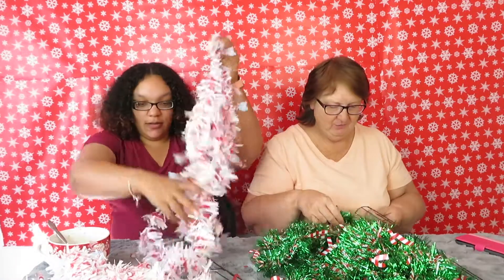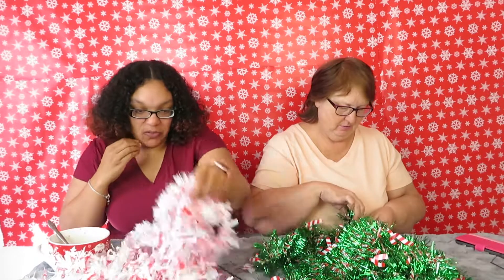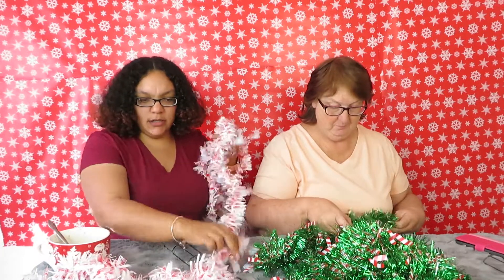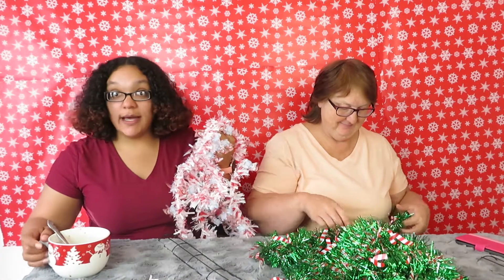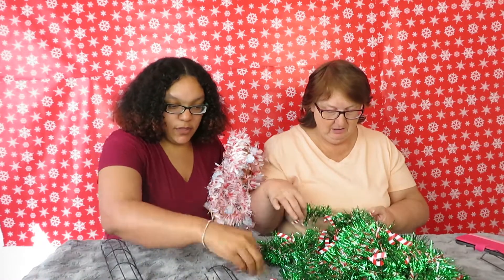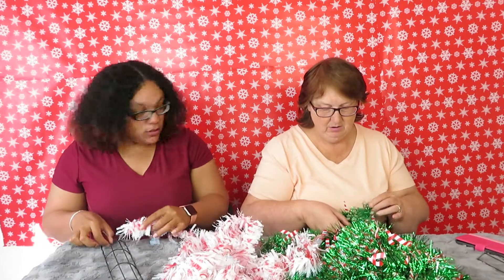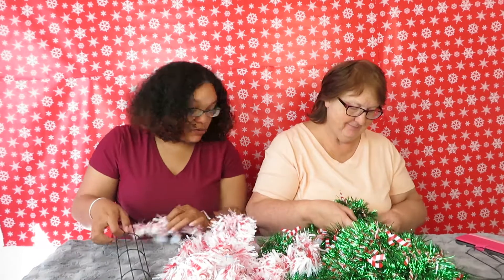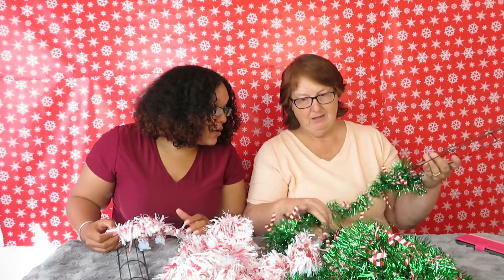I guess what we're gonna do is just wrap this around. I got hot chocolate too. I don't know what I'm doing — I'm just gonna... my stuff keeps moving. I don't know, this isn't looking right. I think I should have started on the other end because now I'm stuck.